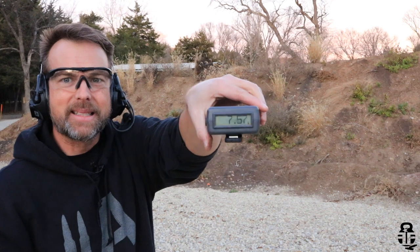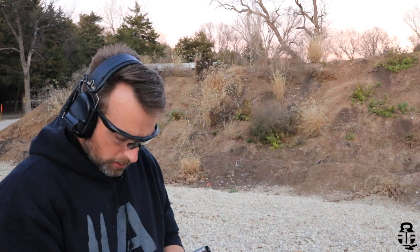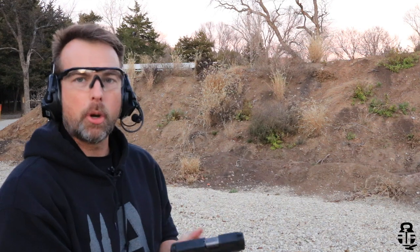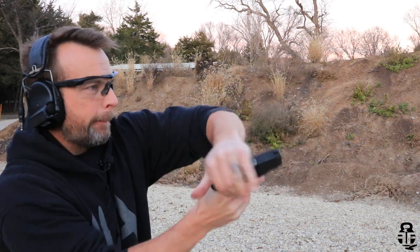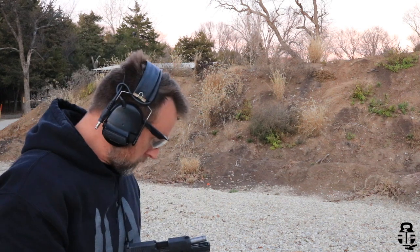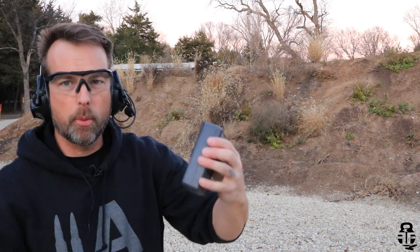Okay, we got 7.57 on that one. Swap out magazines — I'm going to go with the same cadence to make sure you guys don't think I'm trying to speed up or anything. And... 6.69. So almost a full second faster. In a defensive situation where seconds matter, that's really what it boils down to.